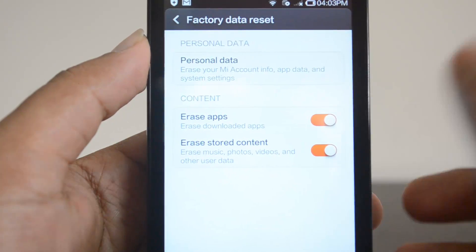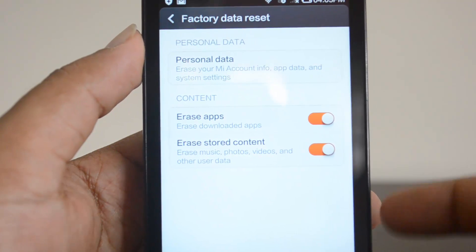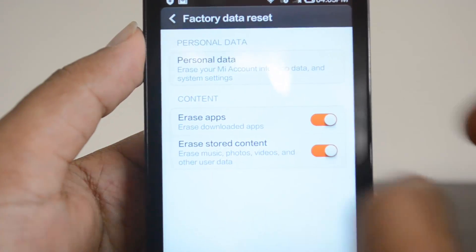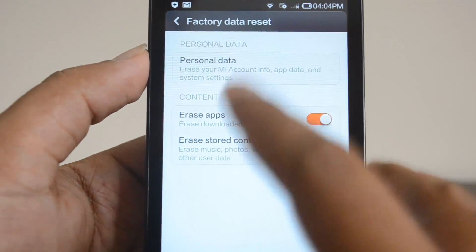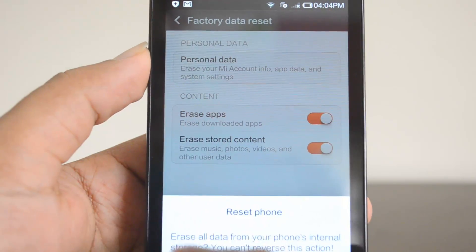If you're just resetting the phone due to slowness or performance issues, you don't need to erase apps and stored content — a basic factory reset is enough. But if you're selling your phone, it's always better to also erase installed apps as well as stored content. Once you click the reset button, it will ask for final confirmation that you can't reverse the action.